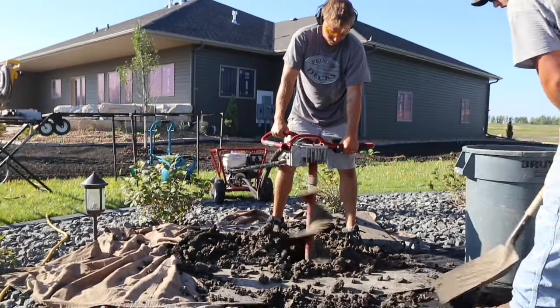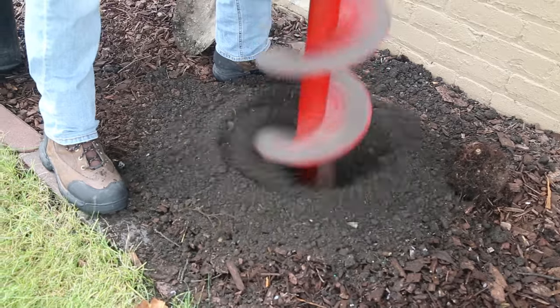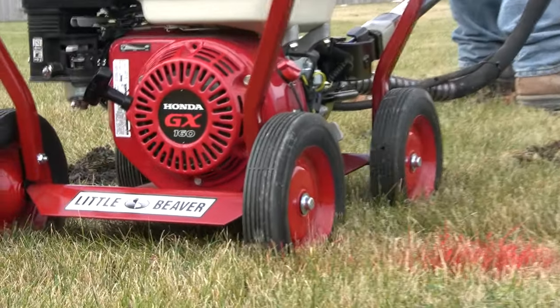Decks, fences, signs, landscaping, and soil sampling all require digging holes. One of the quickest solutions is the Little Beaver mechanical earth drill.